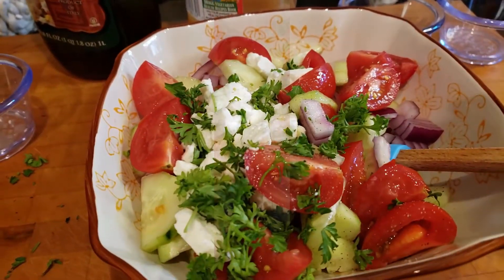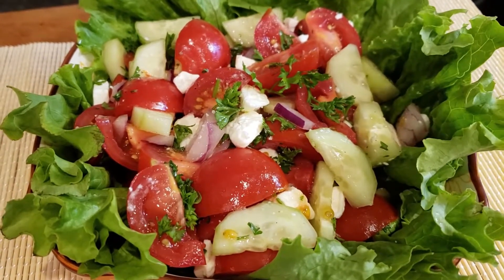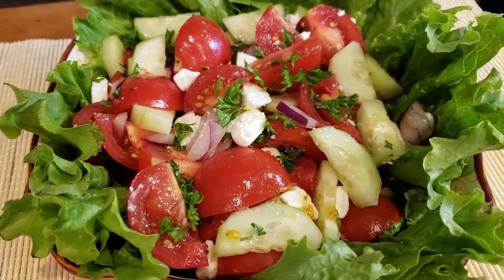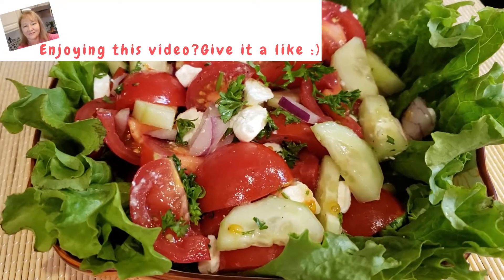I just mixed up my vegetables and put it on top of some green lettuce leaves. This is the whole salad — it's good enough for two people, and it's even good enough for company. Enjoy!